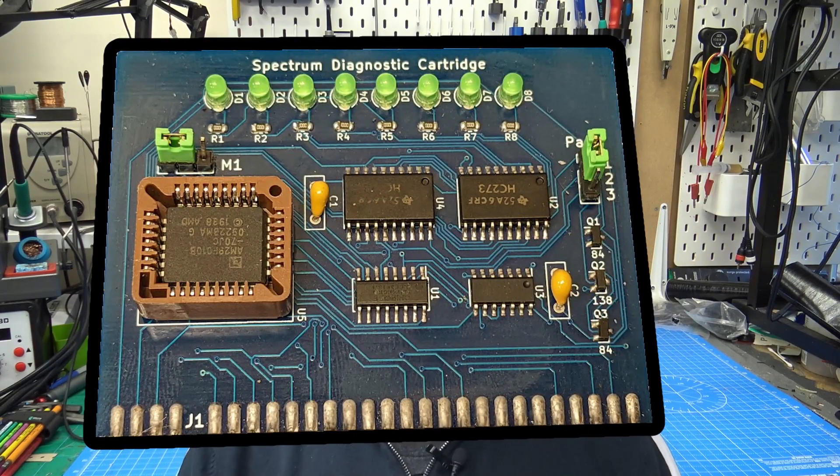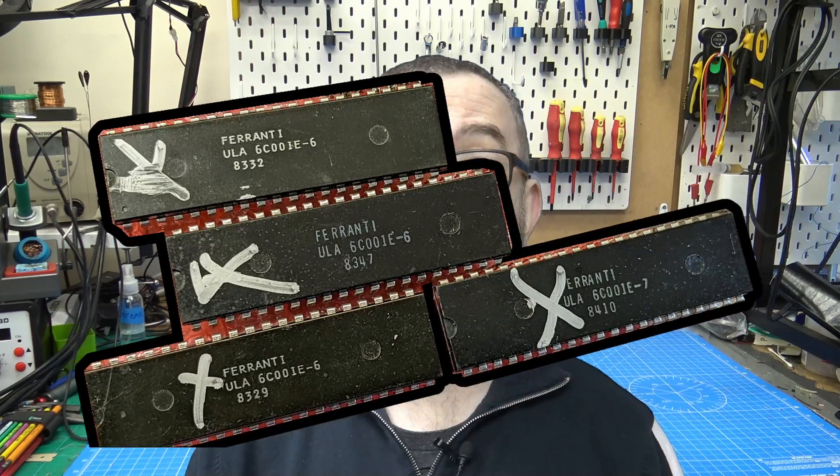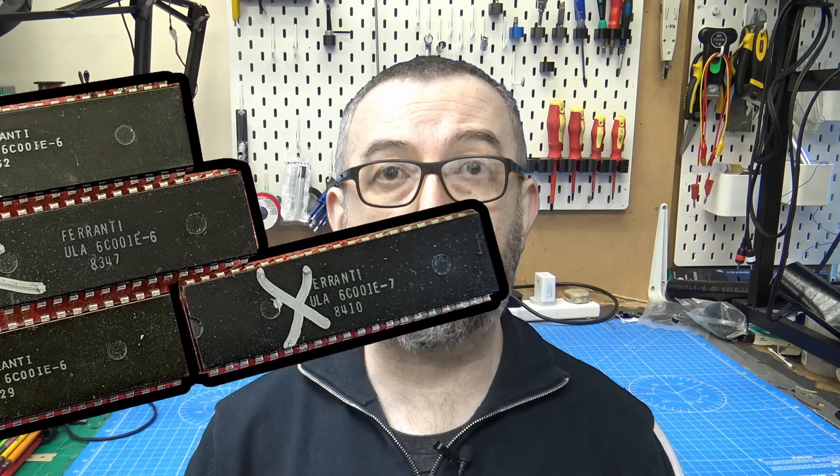It has LEDs on there, so even if we do not have a display, we can see what's going on. I also have three spectrums that all have faults with them, and a pile of chips that were sent over from a friend. So we are not going to be really fixing them in this video,